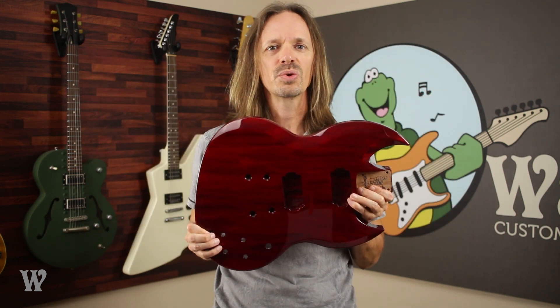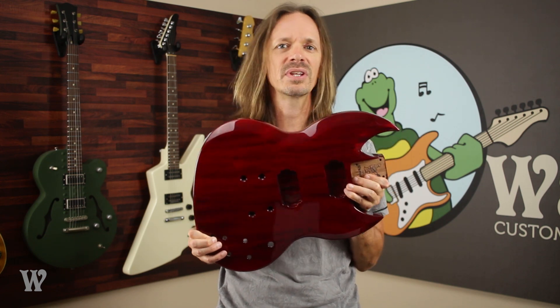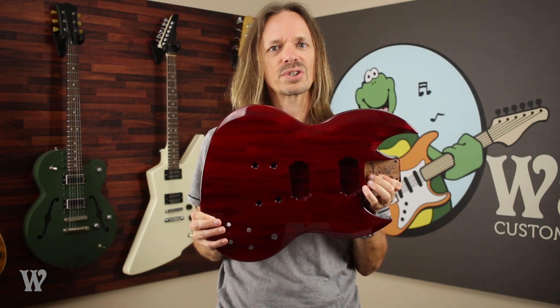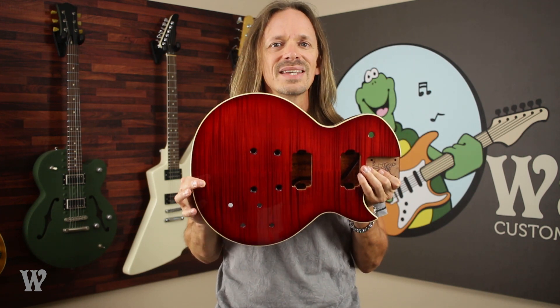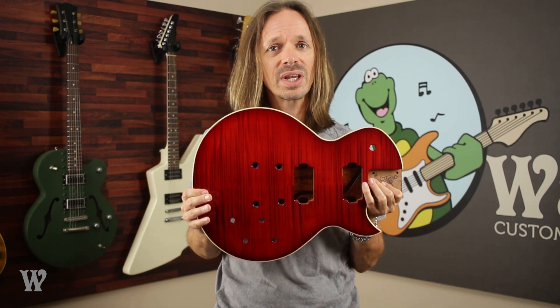The next two reds I'm going to show you are both reds that can change depending upon the color of the wood underneath them, because they're both transparent. This one here is Transparent Red and this body is mahogany, so this is kind of a darker version of transparent red. If you were to put transparent red over an alder body or a swamp ash body it's going to look lighter. And this is red dye over a flame maple top. It's important to remember that even wood from the same species can have different coloration or different grain patterns, which will affect the way that it accepts the dye, and so it can make the red dye or transparent red look different.